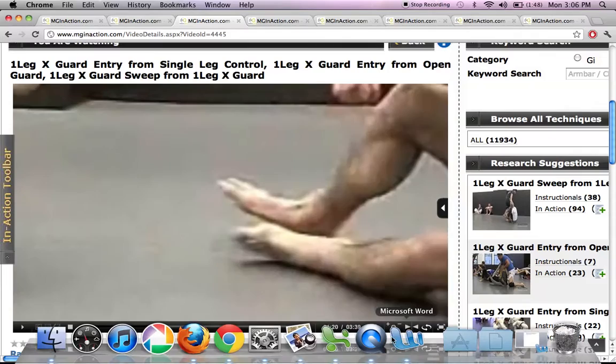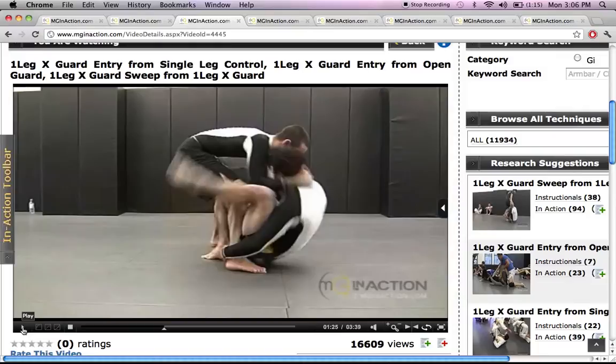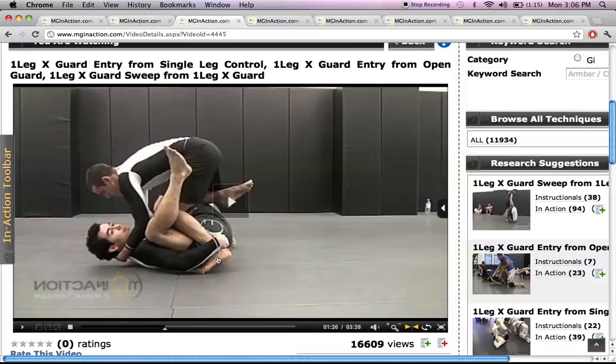The next tab is the Mirror tab, and this is pretty cool. Marcel Garcia typically works off of his left side for his entries. If you're not a left-side guy and you're a right-side guy, this button here allows you to flip it and make a mirror image so it's basically Marcel Garcia doing the technique off of his right side.